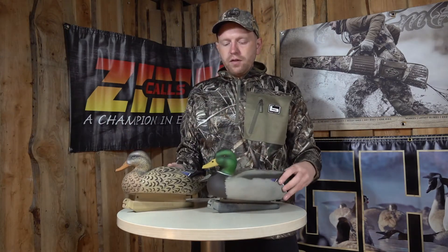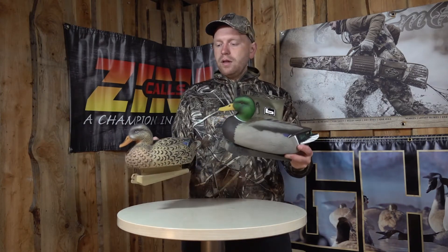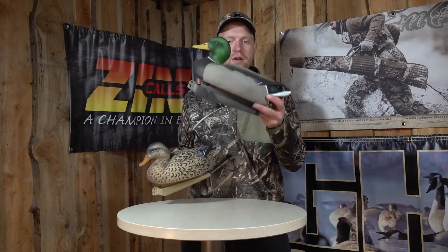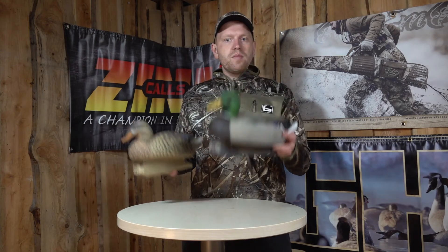When you buy a box of these ducks, you get 12 in a box. So once again, a very affordable product but still a very quality product. You get six hens and you get six drakes, and that's pretty much all you need for good days of hunting.